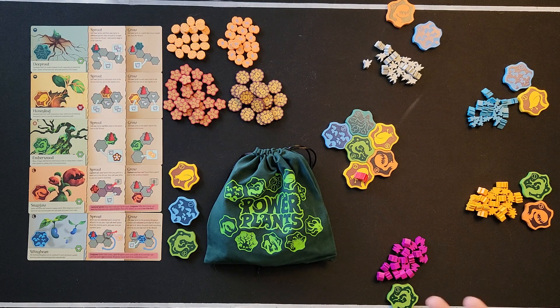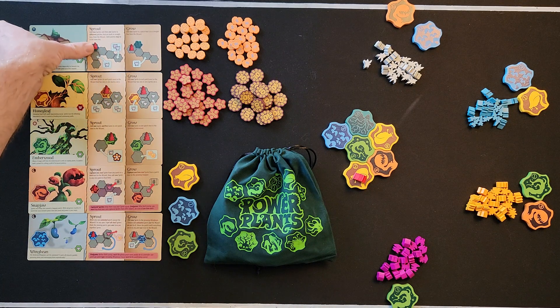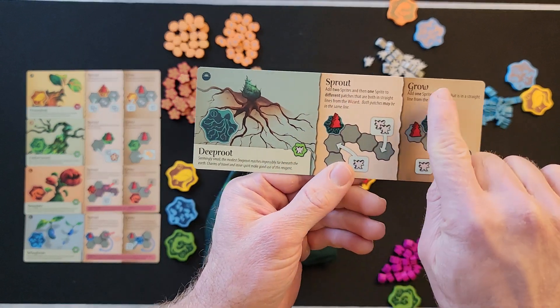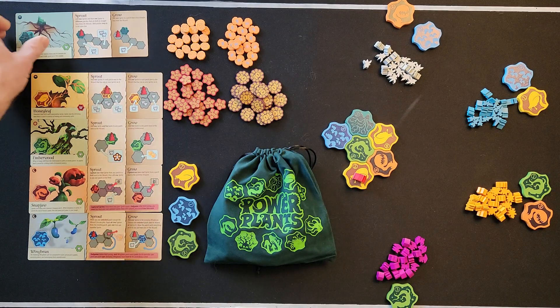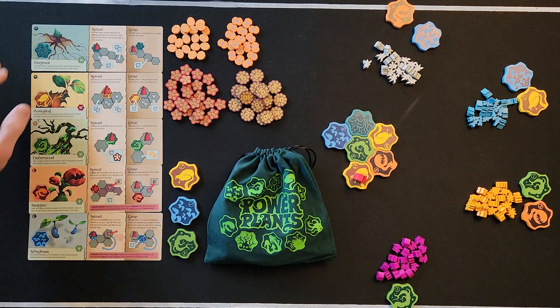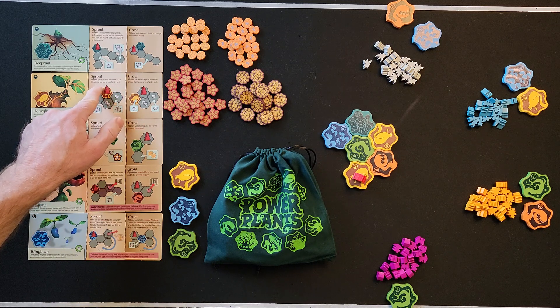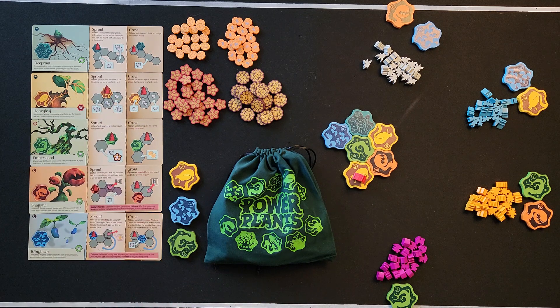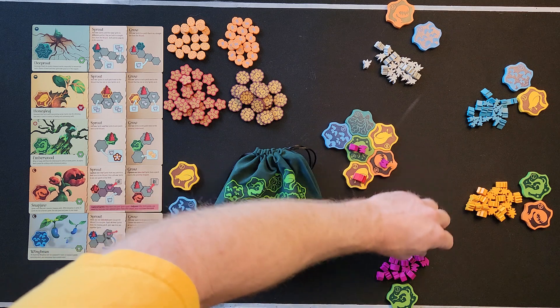Once your patch is in the garden, you have two options: you can either sprout or grow. If you sprout, you use the ability of just the tile you placed. For example, if I sprout with the Honey Leaf, its ability says 'add two sprites to each patch next to the wizard that has one or zero sprites on it,' so I could place two sprites here and two sprites here.